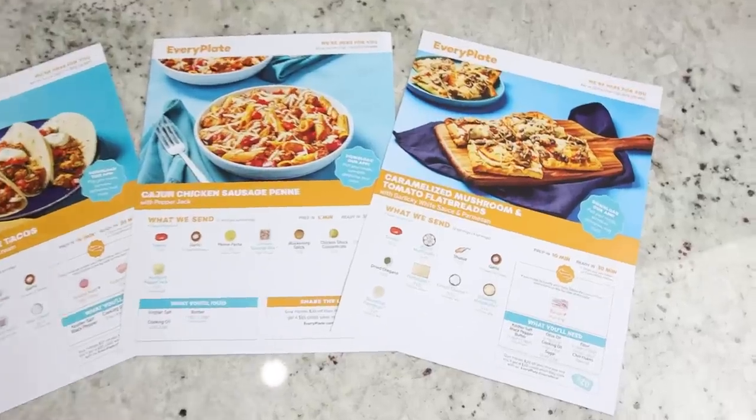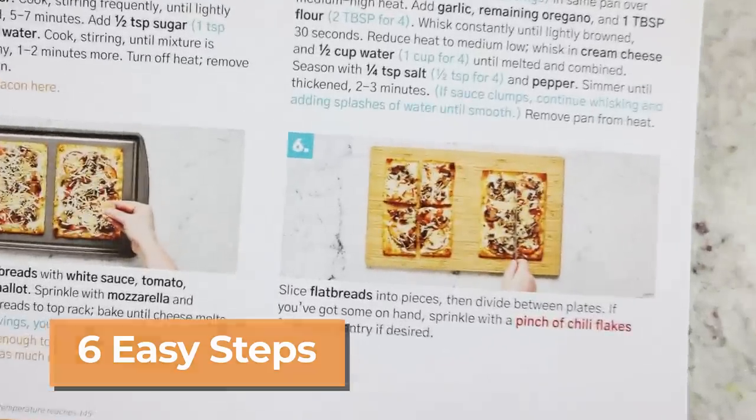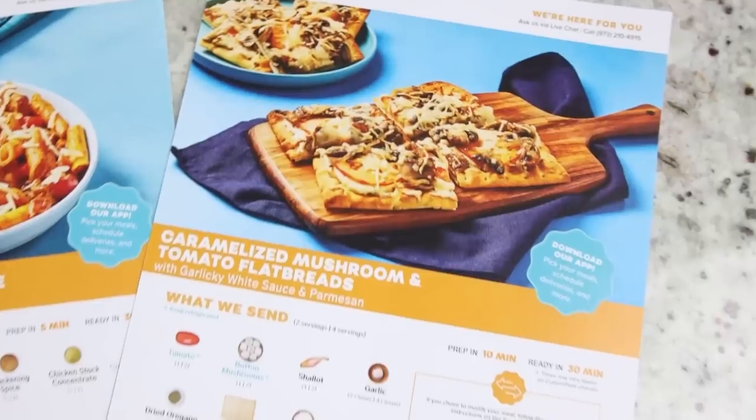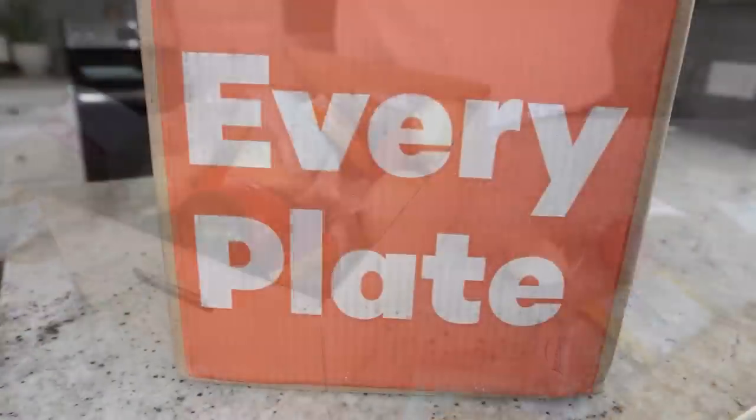I don't know about you guys, but it is crazy this time of year for me with all the activities my kids are involved in, so I am turning to my favorite meal service, which is EveryPlate, to help me get through it. I want to thank them for sponsoring today's video. EveryPlate has easy recipes to follow — most of them only take six easy steps. Today we're going to make the caramelized mushroom and tomato flatbreads. One of the ways EveryPlate really keeps the cost down is by putting all of your pre-portioned ingredients for all of your meals in one box.